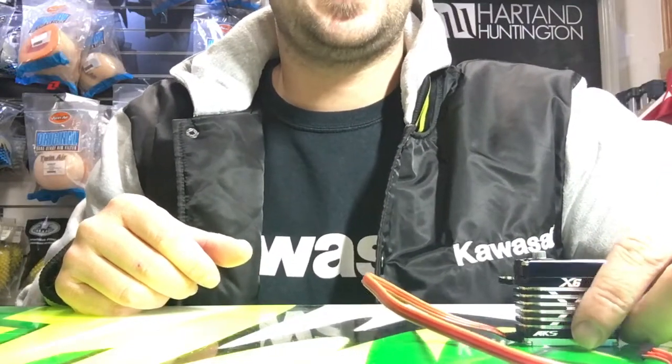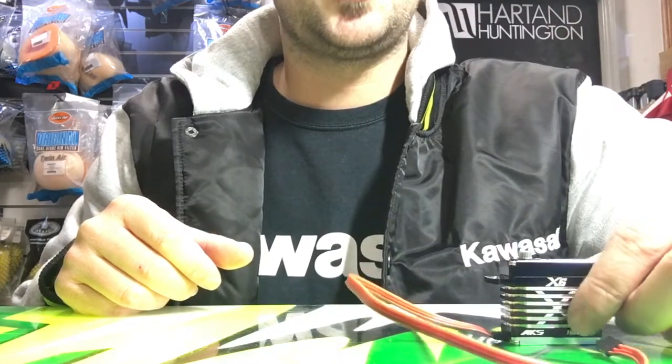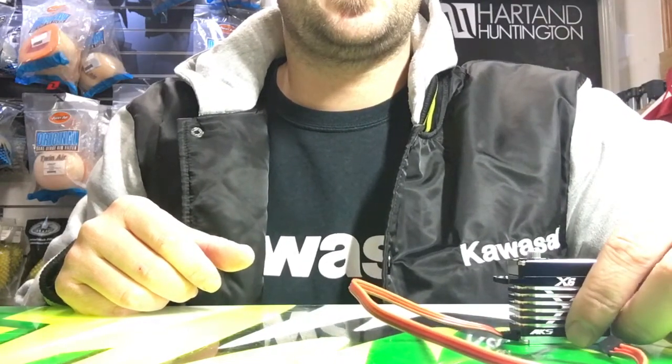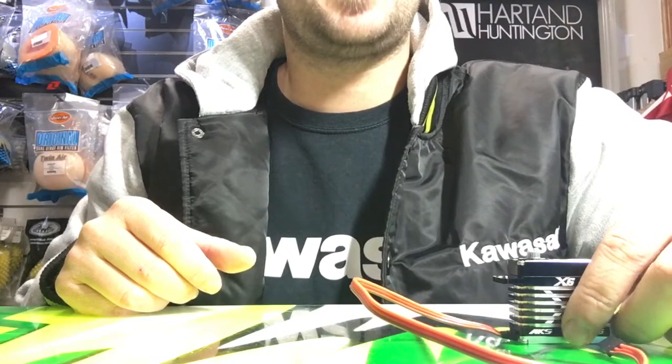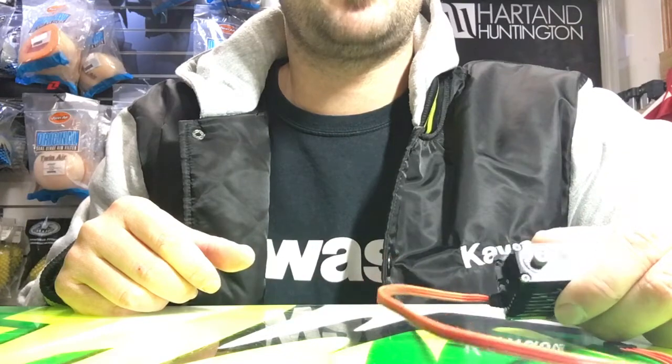Hi there guys, it's Ben Sterling here, MKS team driver. At the recent world's warm-up event in Las Vegas, I had a lot of the MKS drivers come up and ask me some questions about how I fix my servo horns to the servo spline itself.